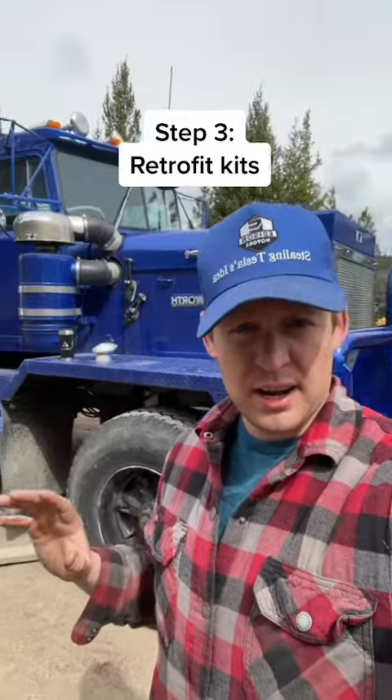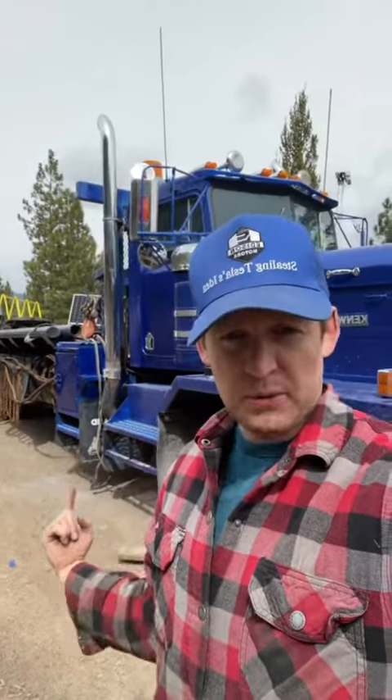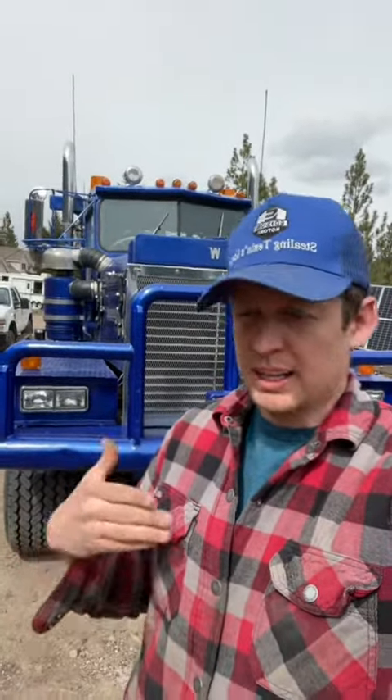Step number three is retrofit kits. We take an existing truck, drop the transmission off, plug the generator alternator on the back, drop the axles, put in e-axles, drop a fuel tank, put in batteries — done. That's going to let us slowly ramp up production, get a little bit bigger, a little bit better at doing it, a little bit quicker.